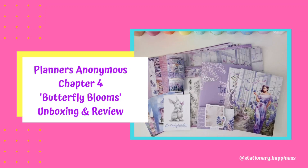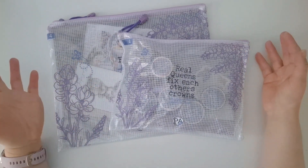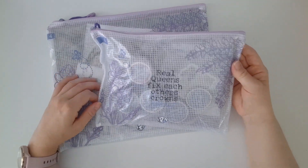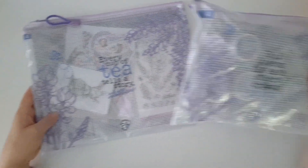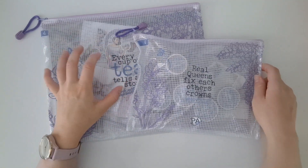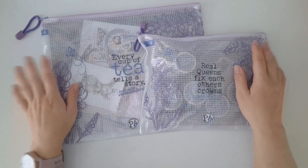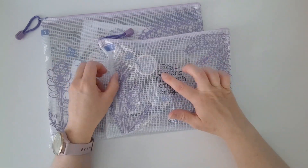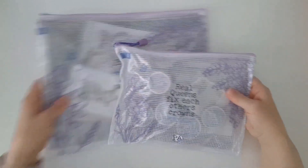Good morning everyone and welcome back to my channel. My name is Nancy and I am Stationary Happiness here on YouTube and also on Instagram. Today I am doing the unboxing of the Planners Anonymous Chapter 4 kits that arrived this week. This is the last time I will be getting the Paper Lover kit — I've been umming and ahhing about how to decrease my costs and noticed I'm not using any other products in it at all. So I've switched up to the Planner Lover and the Sticker Lover, and I'm very happy with my decision. Let's get started.